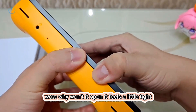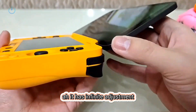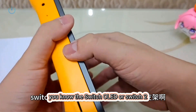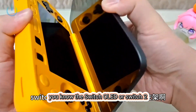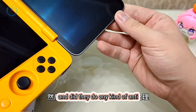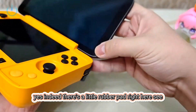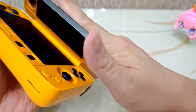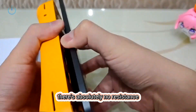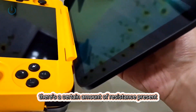I'll try to open it. It feels a little tight — this thing is quite snug. It has infinite adjustment, and the feel of opening it is much like the kickstand on the Nintendo Switch — the Switch OLED or Switch 2. It's feeling a bit tight. Did they do any kind of anti-collision treatment? Yes, there's a little rubber pad right here. As you get to the very end, this final stage, there's absolutely no resistance, but once it's fully opened you'll clearly notice a certain amount of resistance present.